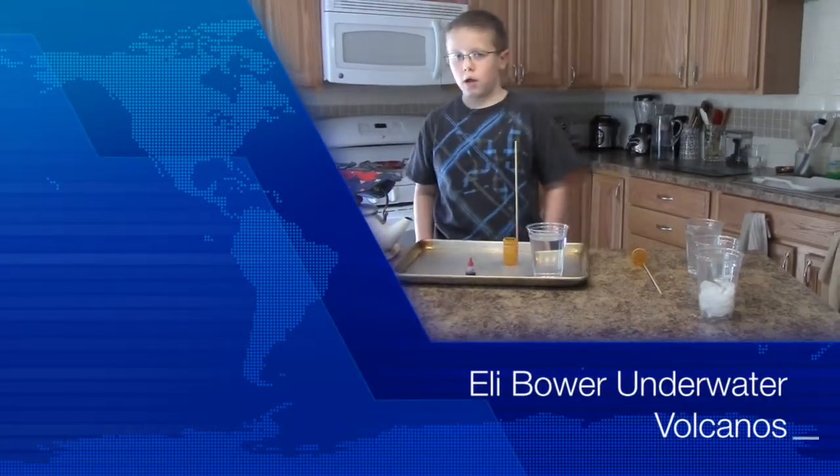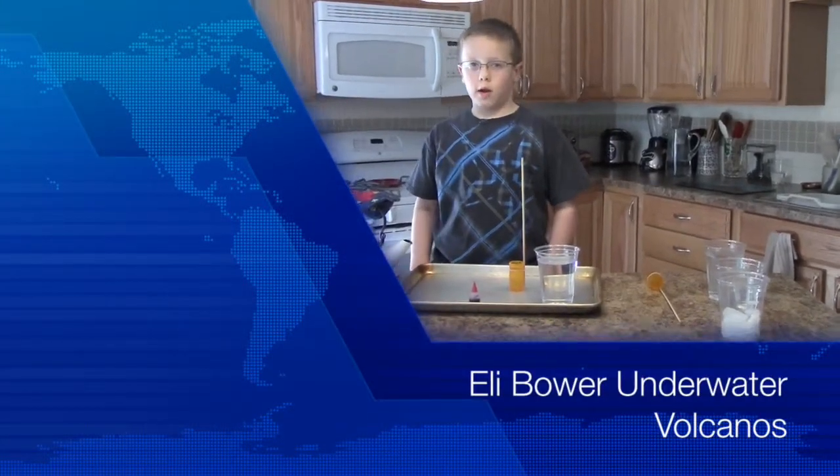Hi, I'm Eli, 2nd grade. This is my science project, Mrs. Shannon's class.